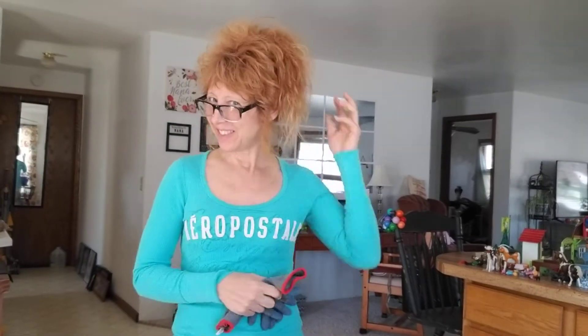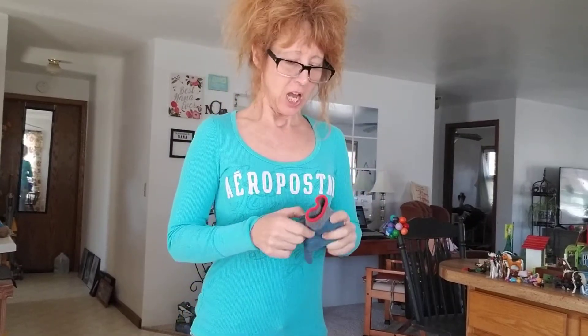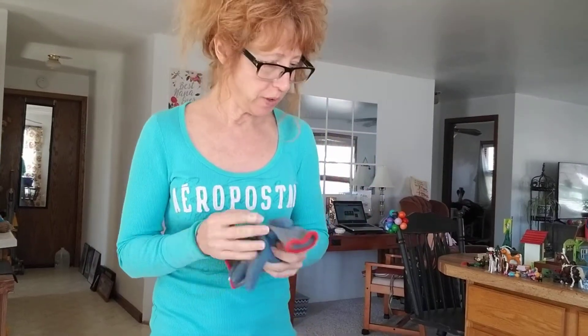Hey hey hey, today is crazy hair day, just to let you know, so let's work with that. I soaked the beans and the peas for one day and now I'm going to put them in the starter trays.